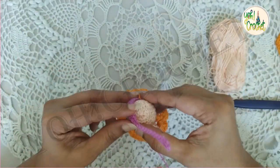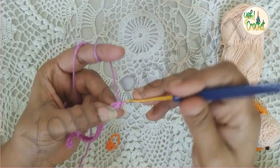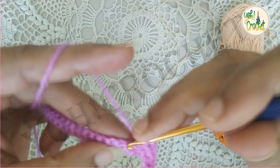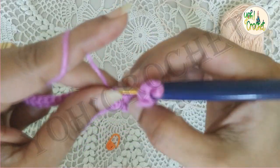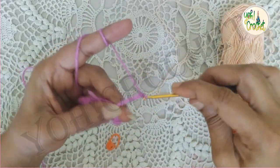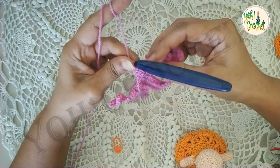Now for the hair, we will be doing fifteen chains and single crochet into each of the stitches from the second chain. We will do single crochets until we reach the top. Once we've reached the top, slip stitch into the next stitch. We will repeat this same process — fifteen chains and one single crochet into each stitch — seven more times until we have eight strands of single crochet strips. Here I have completed eight strands of fifteen-chain single crochets.